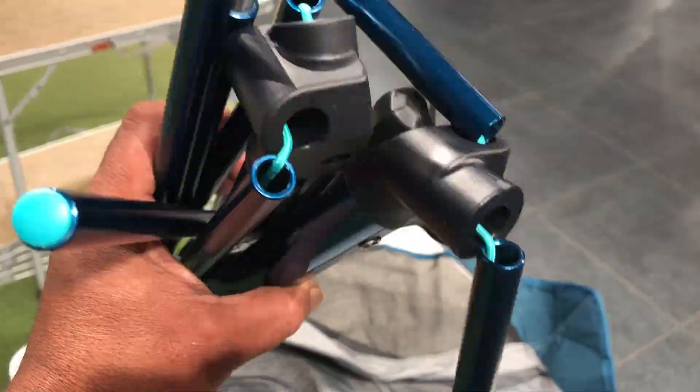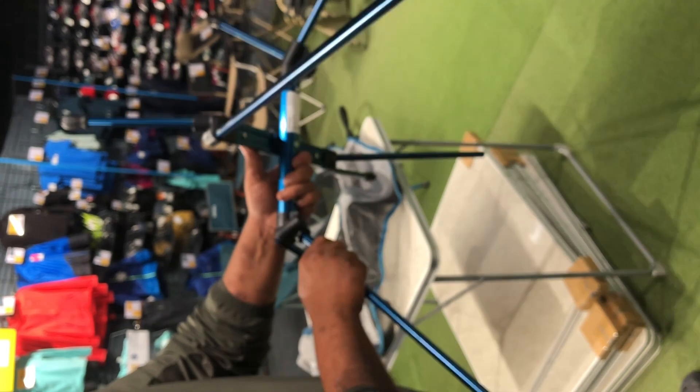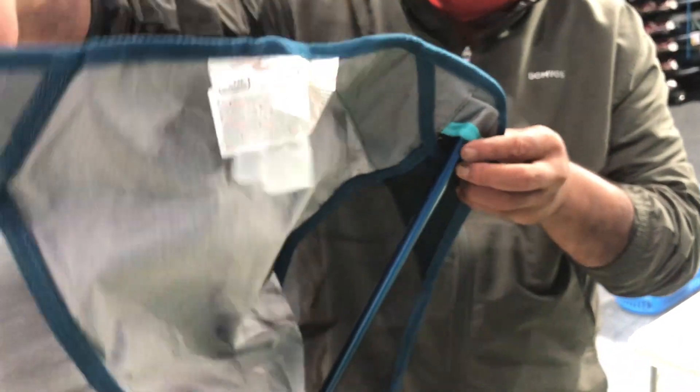Assembling this chair is very easy — just open it and shake it, that's it. It will get assembled automatically. Maybe some rods you need to connect, and then put on the cloth. That's it. Connect the four pockets to the chair rod and you're done.